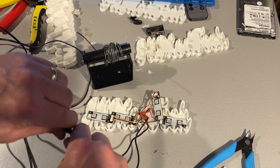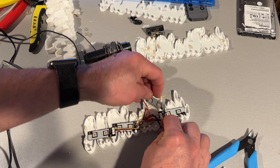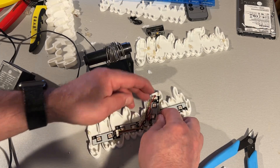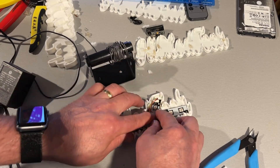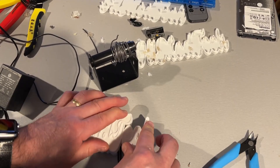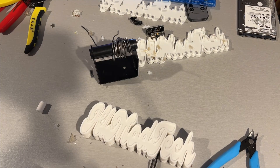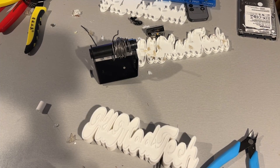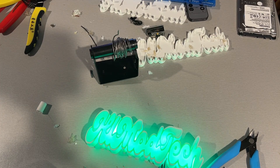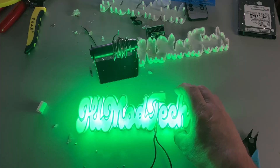Let's do one final alignment — get these wires all tucked in and push down as far as they can so everything snaps together as easily as possible. I'm really digging the peg system for putting it together. Moment of truth: we've got the adapter plugged in, we stuff the wire into the connector — and bingo, we've got lights! How cool is that?